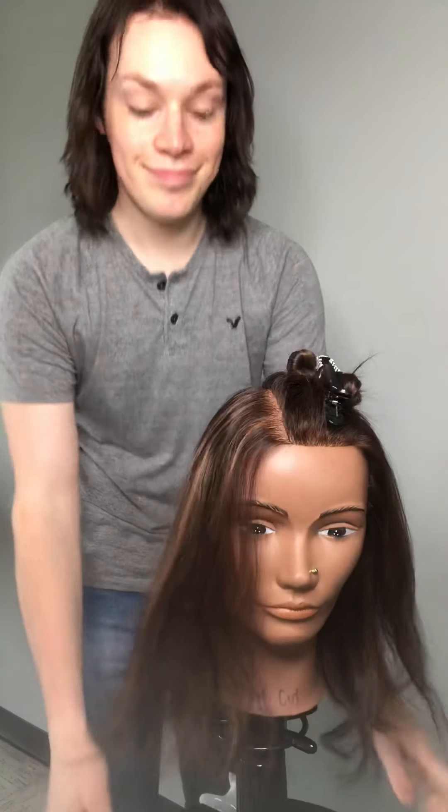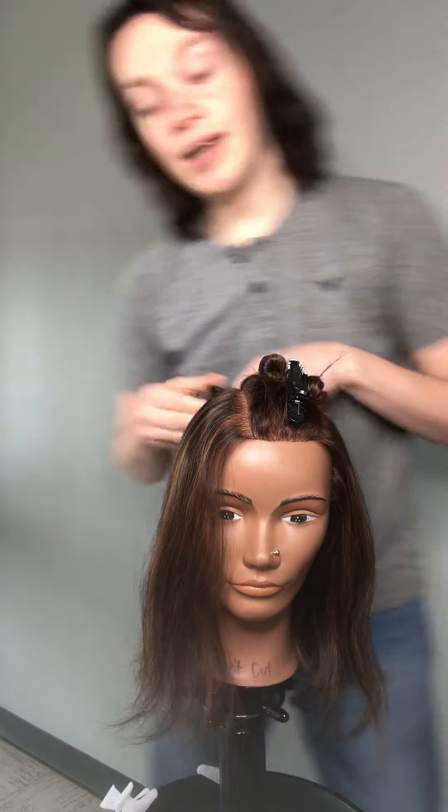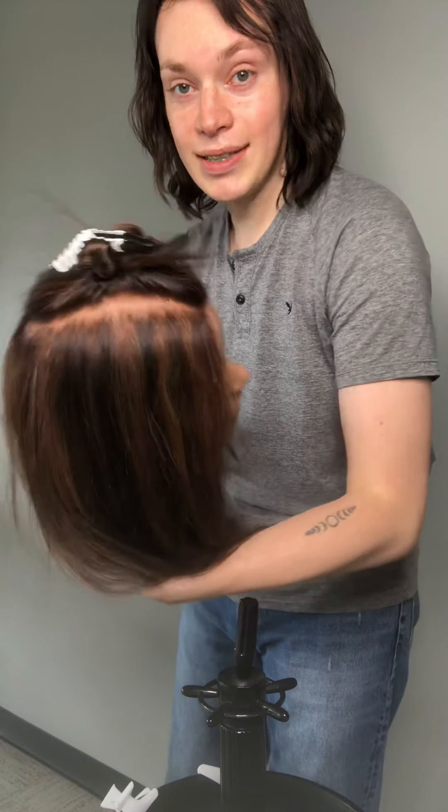Okay, there is your top mohawk section, as we call it. From the back of the mannequin you can see that whole parting there.